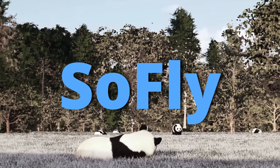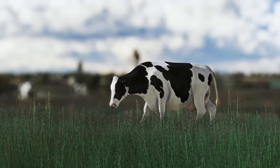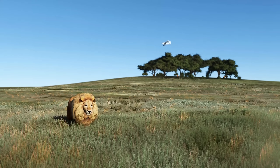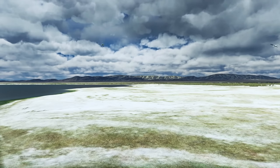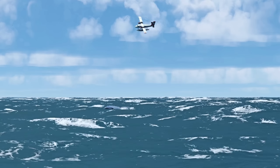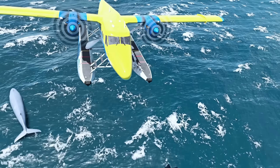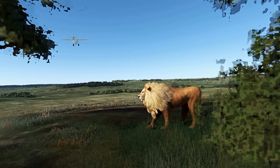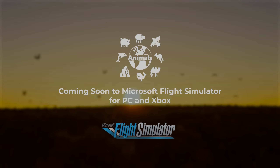SoFly announced a new add-on for Microsoft Flight Simulator — it's animals. Other than a teaser trailer, very little other information was available. But in principle, this will populate your world with animals, and the type of animals will depend on where in the world you are — so you'll get pandas in China, lions in Africa, and whales in the ocean. Check out their website — link in the notes below — for further details.